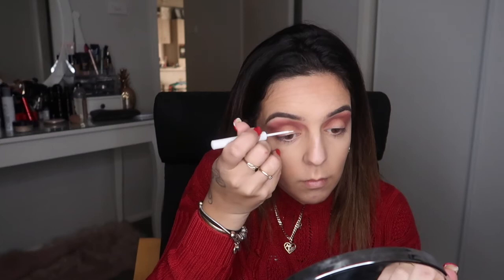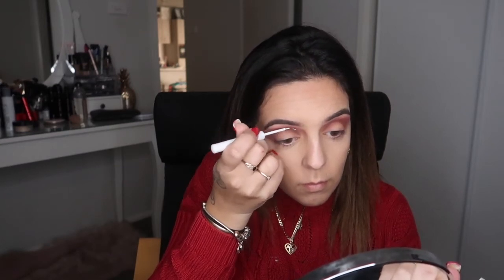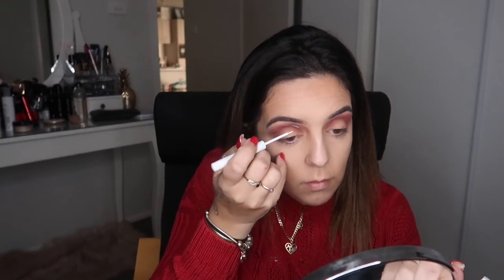Now it's time to do the white line with the eyeliner. It's really really hard to follow your brow bone shape and get that perfect curve on both sides. As you can see I have already gone out of the line, but I just go ahead and try to fix that up. Just remember, asymmetry is also beautiful, girls.